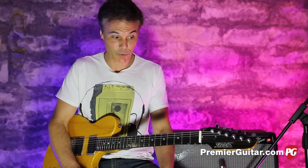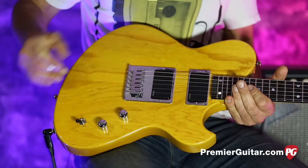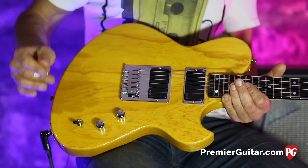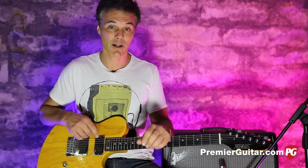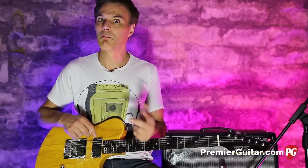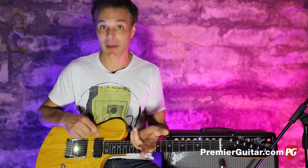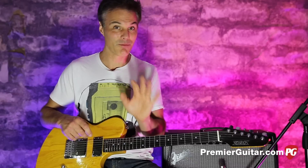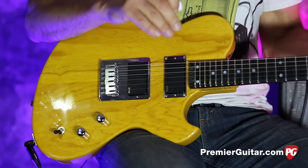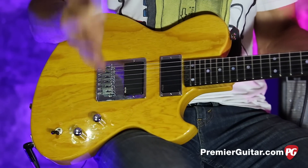Let me tell you the basic nuts and bolts. We'll start with this very cool offset body design — almost like a Salvador Dali Tele, just kind of dripping. I remember pictures of Keith back in the day playing this very guitar. Also Bob Dylan had one, Willie Nelson had one, Tom Petty had one. So it's a cool time machine. Maple body, which gives it a lot of high end and snap, which is totally Keith's thing.